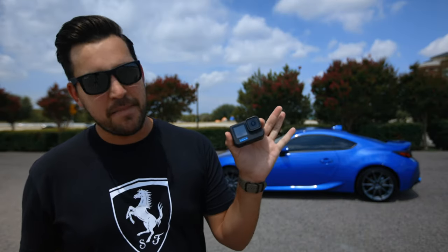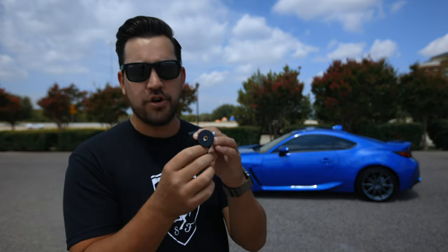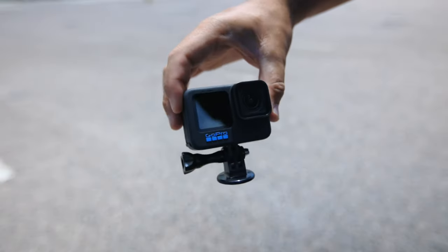You're going to need a GoPro — it doesn't really matter which model you get — and you're going to need a little adapter like this that has a quarter thread so you can mount it to your camera car mount.